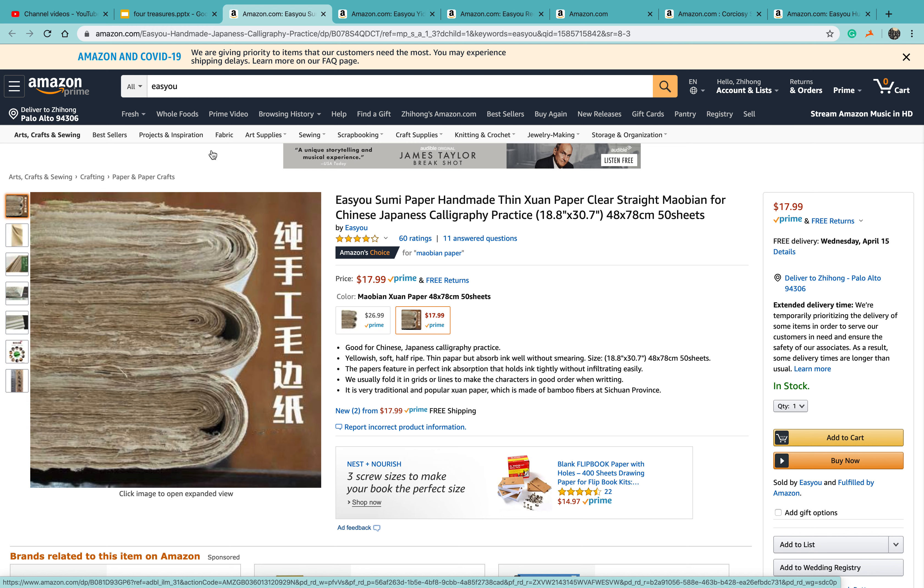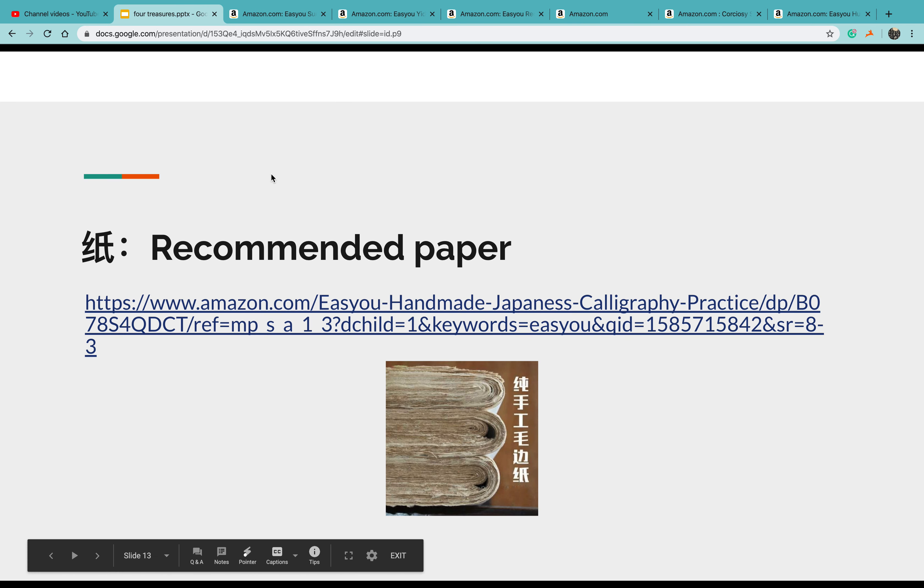In between the most raw paper and the well-treated ripe rice paper, there are variations. This paper is close to the ripe paper, and the price is quite affordable — that's why I recommend it as a practice paper. I've been using it exclusively for my practice for the last two years. So that's zhi.